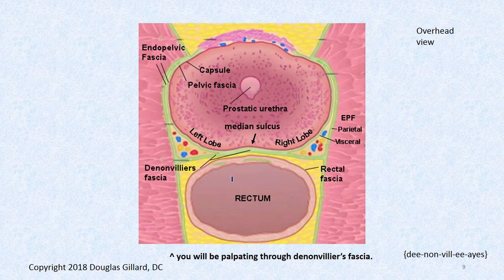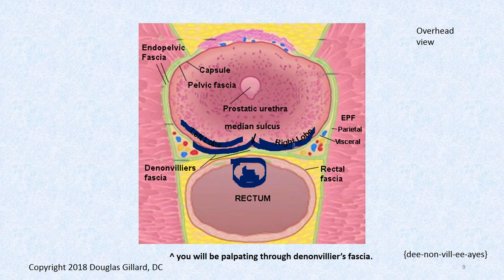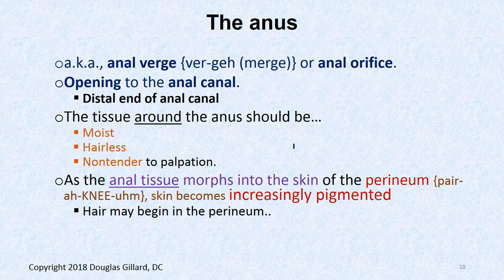We're actually palpating through Denonvilliers' fascia. Our finger would be here palpating — the nail would be here on the nail plate. Remember there's a right lobe, a left lobe, and a median sulcus right here.